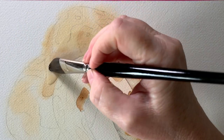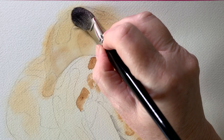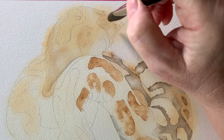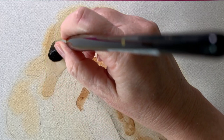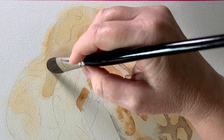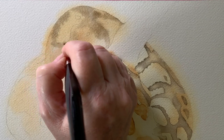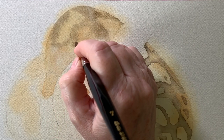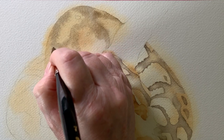I left that to dry and started to work on the back section of the snake. I wet it with water and began to paint the darker markings that surround the spots. I'm using sepia again, but this time I want the sepia to bleed into those spots, so instead of carefully wetting around them I'm putting water over the top of them. When I put the sepia on around the spots, you can see the paint bleeding into them, creating those soft edges. I'm keeping my color fairly pale here as well.